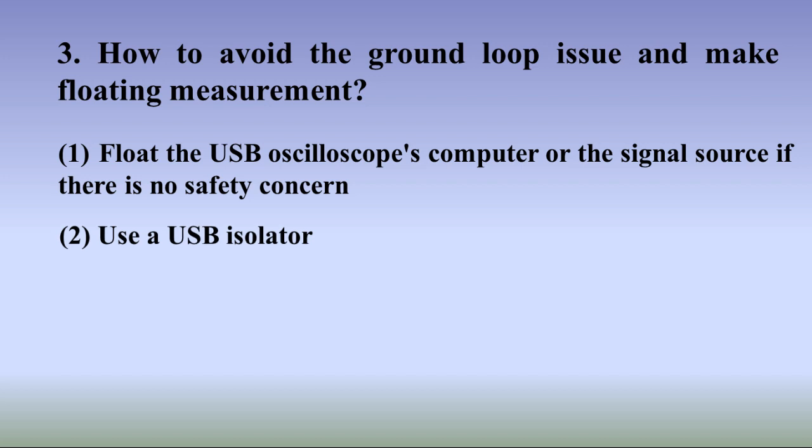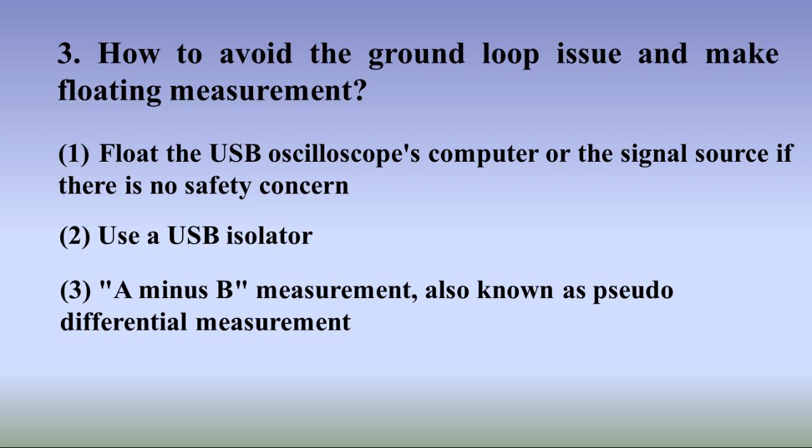Method 2: Use a USB isolator. A USB isolator can be used to isolate the USB oscilloscope from its computer completely, breaking the ground loop while keeping the computer properly grounded. It also provides additional protection to the computer during measurements. Method 3: A minus B measurement, also known as pseudo-differential measurement. In this method, the probe tips of channel A and channel B are connected to the voltage to be measured, and the ground leads of the two probes are left unconnected, eliminating the ground loop. Then use the oscilloscope's A minus B function to obtain the voltage. This method will be demonstrated to measure mains voltage in another video.